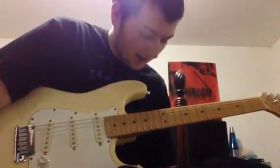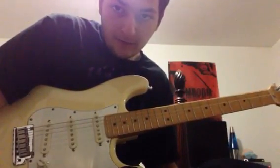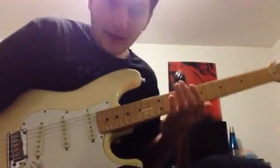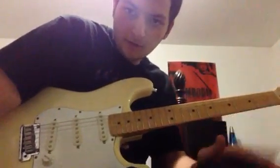I struggle on these licks, honestly — they're not easy. It takes blood, sweat, tears, and practice. There's no shortcut to it, like Yngwie Malmsteen says.